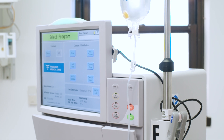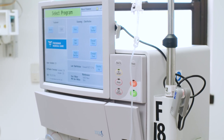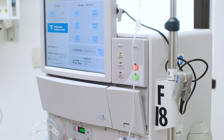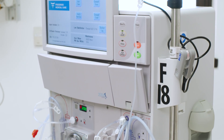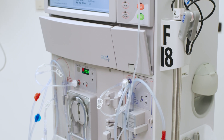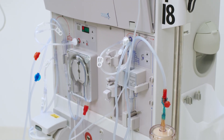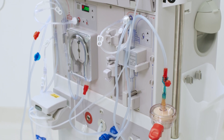In addition to regular testing, the dialysis machine's internal circuits should be cleaned and disinfected on a routine basis per current CMS and AAMI guidelines and the manufacturer's recommendations for use. If a dialysis machine does not have an option for heat disinfection, make sure to disinfect the inlet line to reduce biofilm.